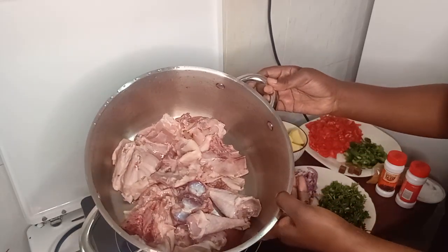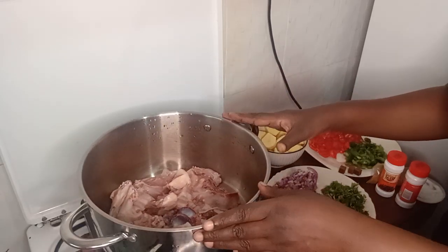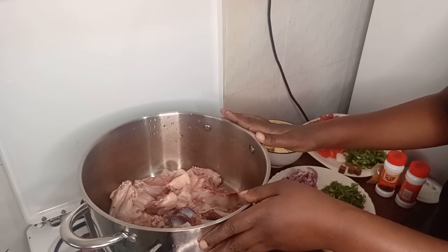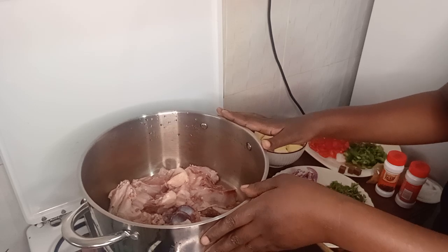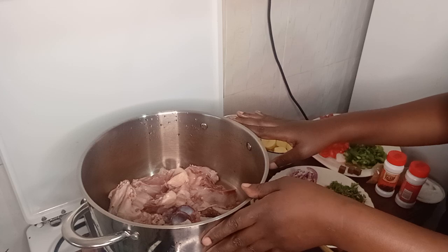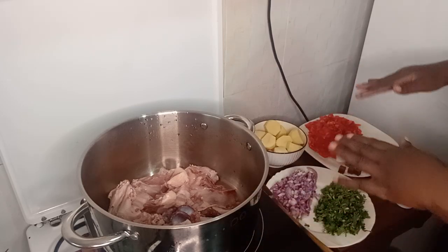I've already washed it, it's clean — the loco chicken. This chicken is very healthy and it has a lot of nutrition. So I'm cooking it without oil. I'm just putting all these ingredients I have here.